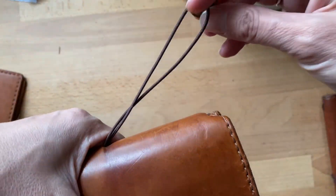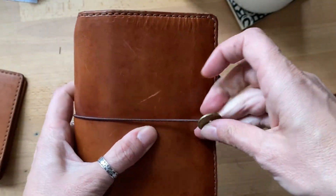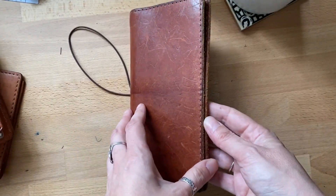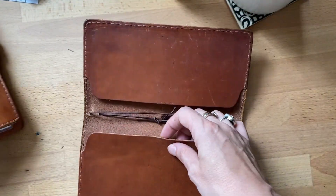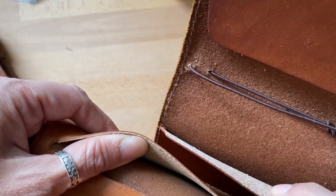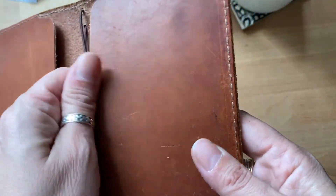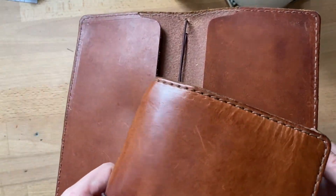Excuse me, somebody is coughing outside — everybody's so intense with the new virus, it's so scary. And this is my beloved weekly calendar. Same thinness, pretty much as the folio. It's pretty thin — you can see how I can move it.